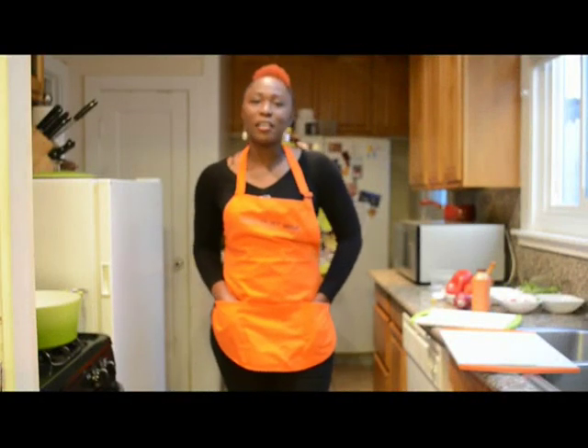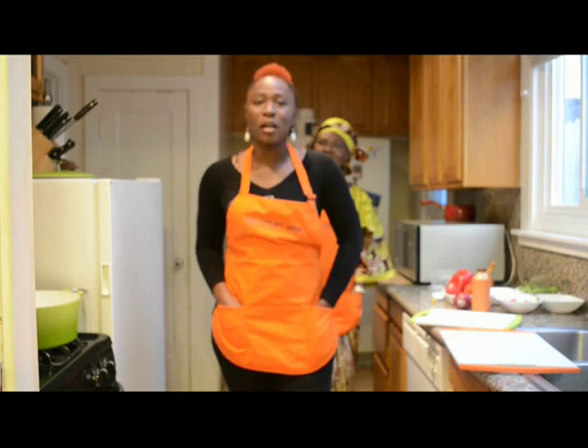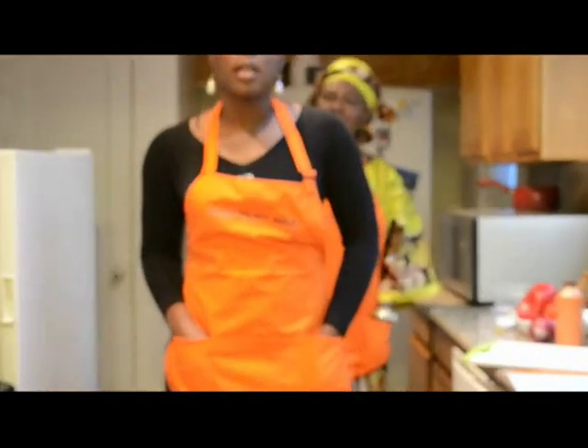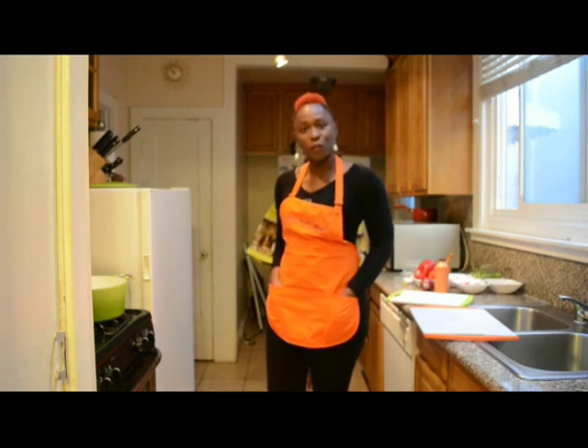Hello, thank you for tuning in. This is Queen K in my humble kitchen, representing my store, Manless Wack, located in downtown Oakland, California. This is our cooking channel, Manless Wack's cooking channel, and today we'll be making okra soup.